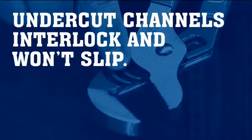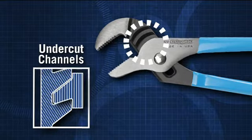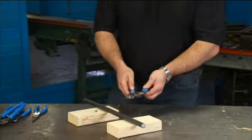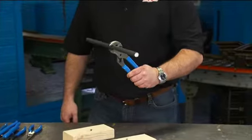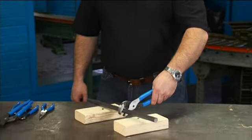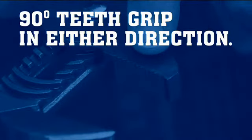Undercut channels interlock and won't slip. 90-degree teeth grip in either direction.